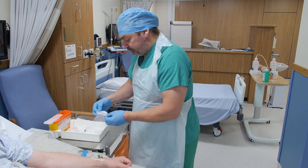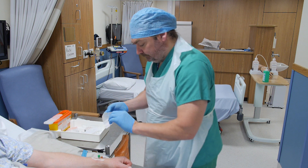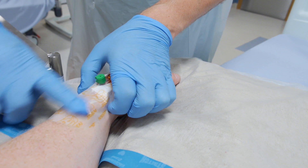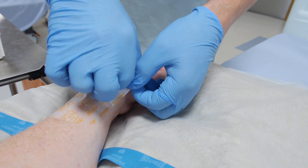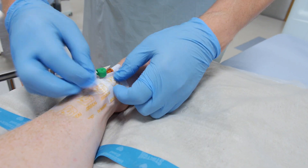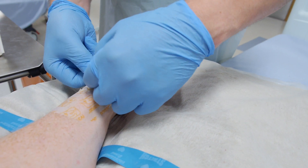Apply the remainder of the dressing as shown and ensure that the transparency covers the insertion site. Remember to date and sign the supplied annotation strip and don't obscure the insertion site.